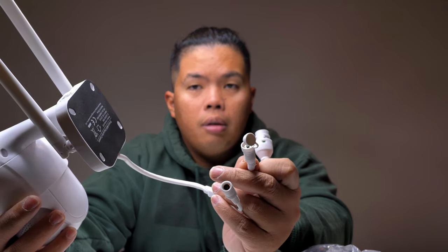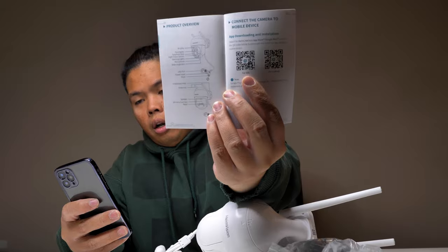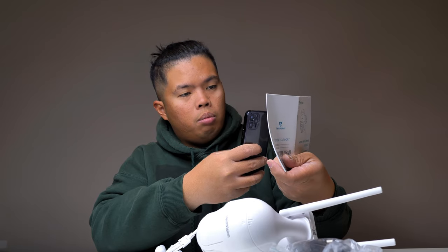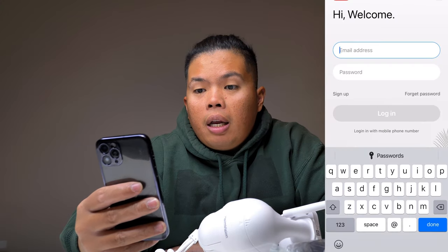The first thing we need to do is download the app. Open up the quick start guide, look at the QR code right here, and then scan it with your iPhone. There we go — what we're looking at is Hemlink. Let's go ahead and install that. All good to go, so let's open up the app.